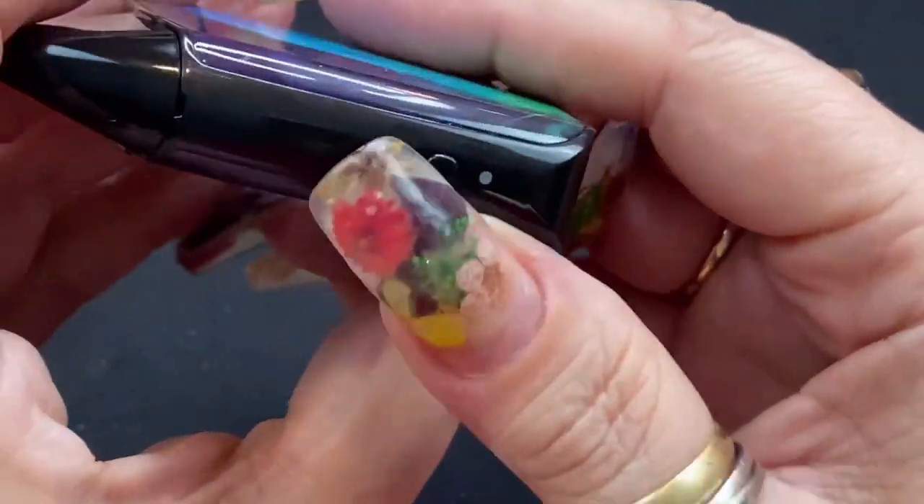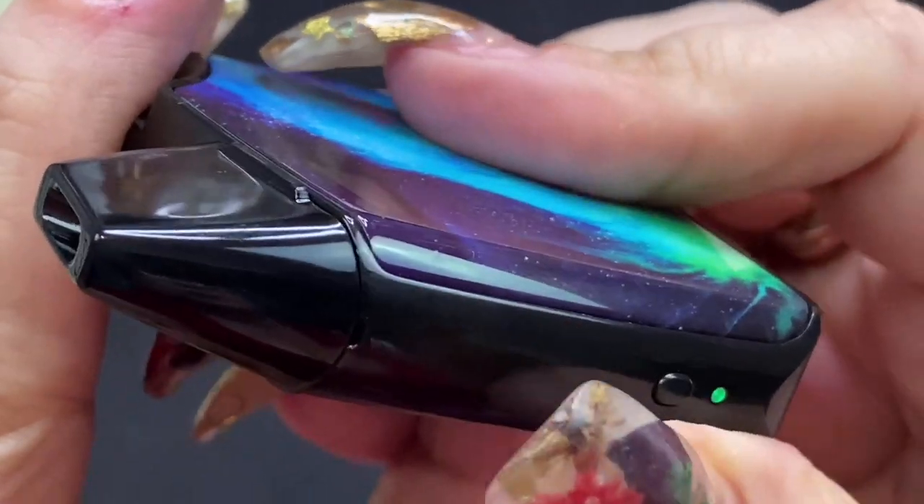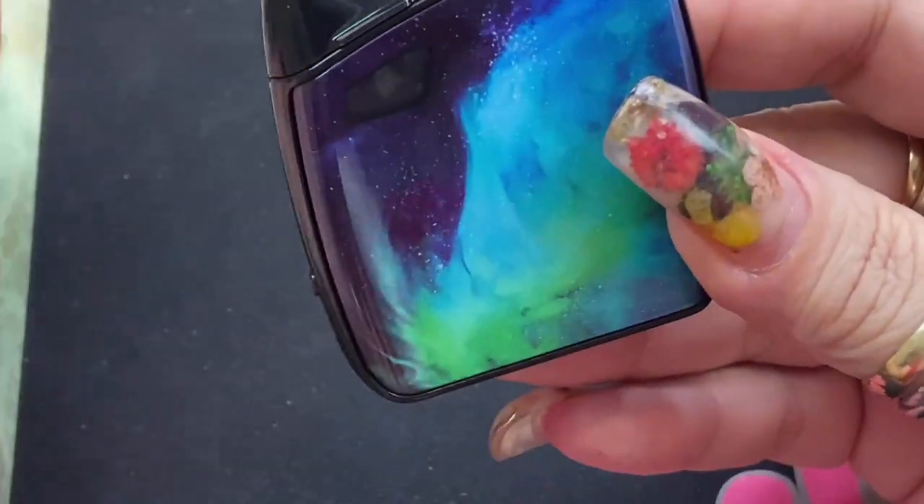Now this does have a fire button so you can fire it to vape it — you can hear it — or it's an auto draw, so you have both options.